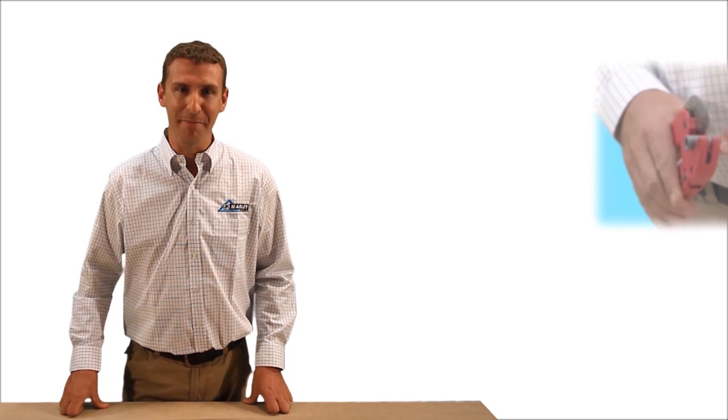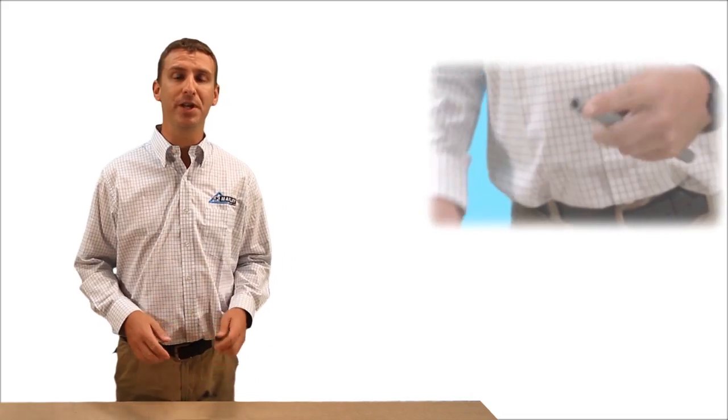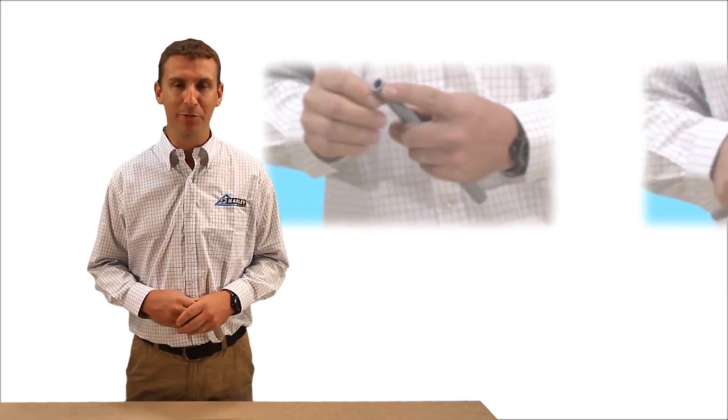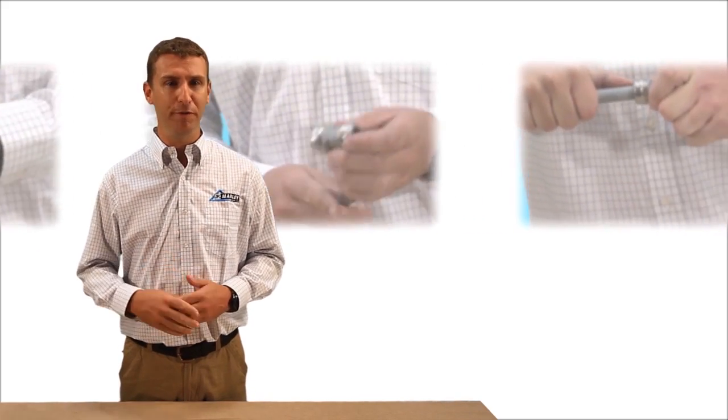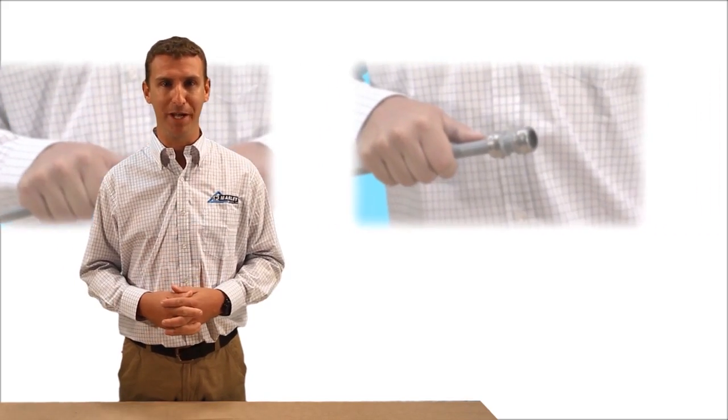Hi, my name is Graham. This program introduces a step-by-step demo of how to install Marley Equator hot and cold water plumbing systems. It also examines the invaluable features and benefits of using Equator.